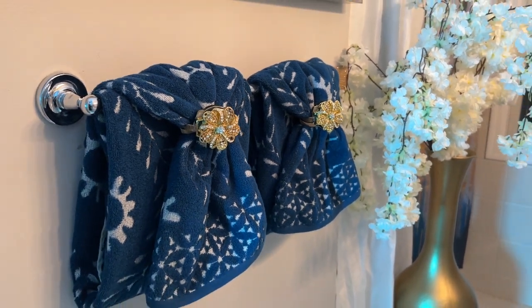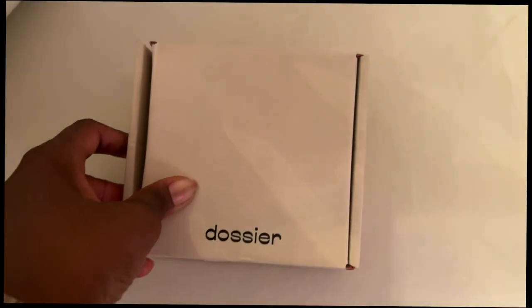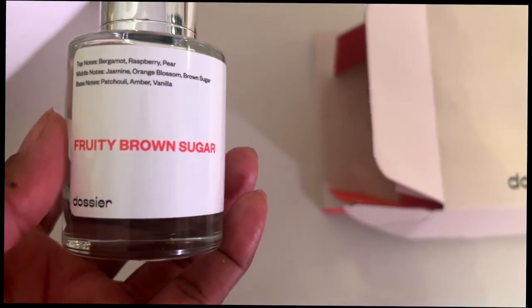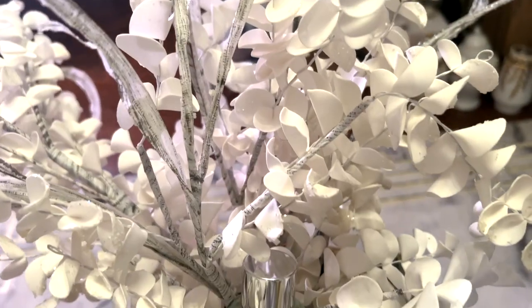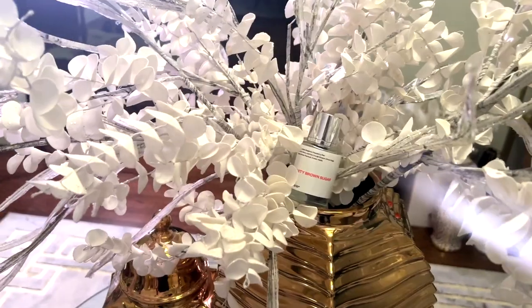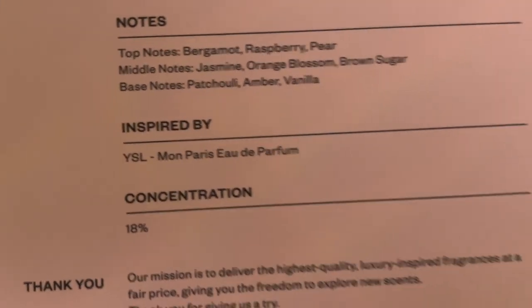Before I show you the next style hanging ideas, let me talk to you about this month's scent. It is a fruity brown sugar, of course by Dostier — you guys already know that. It's fruity, it's delicious, and it smells expensive. It is inspired by YSL Mon Paris Eau de Parfum, 18% concentration.